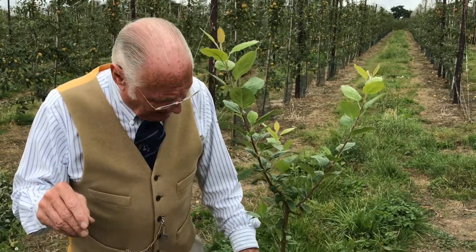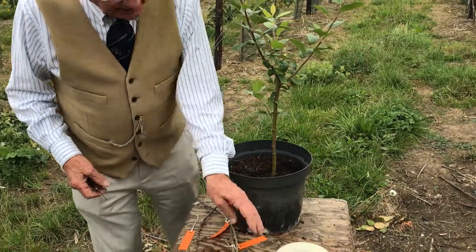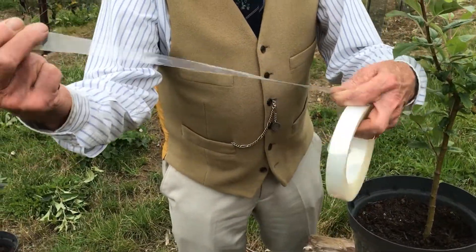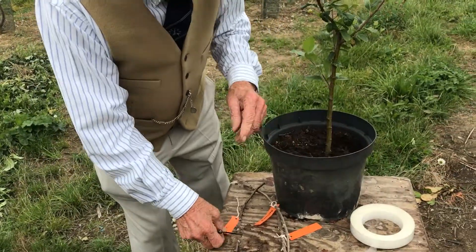Years ago when we used to use raffia, with the shield or T-cut budding method, we used to leave the buds exposed. But now we do not — we use the chip budding method and clear tape, and cover the bud completely up. I'll do one now.